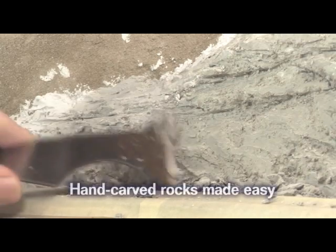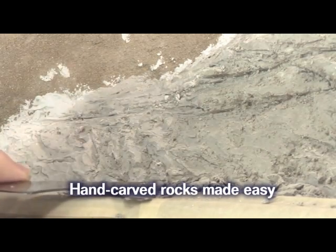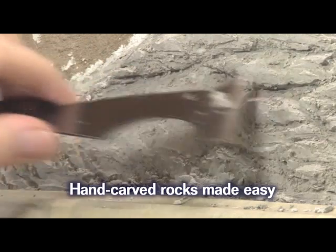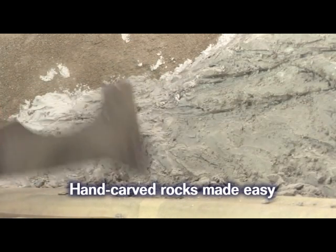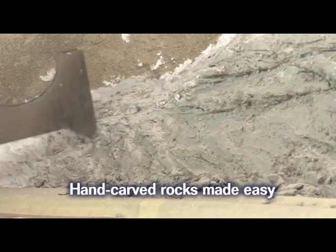Once the plaster is set up but is still soft, I gouge into the rock wall and break out some chunks. The breaks form a natural looking rough cleavage in the rock face, and is one of the secrets to getting great looking hand carved rocks. This final gouging and poking, once the plaster is set, is key to enhancing the realism of hand carved rock work.